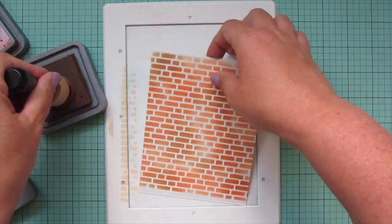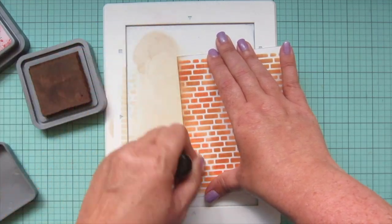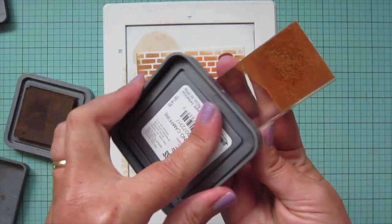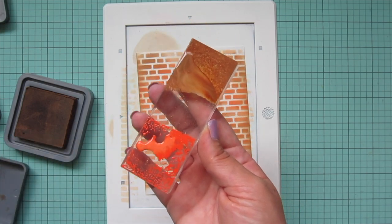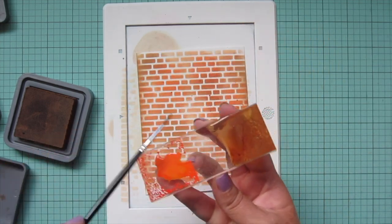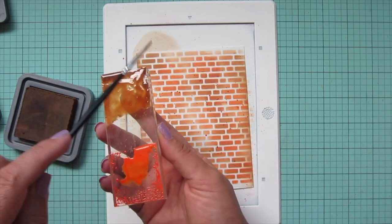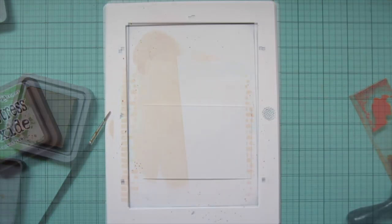I'm going to darken up the two sides of that — not the top and bottom yet since I'm trimming it down. Then I decided I wanted a more distressed look to this brick wall, so I pressed some of both inks onto an acrylic block, added some water, mixed it up with a thin paintbrush, and tapped that over the side to get some splatters. That just adds to that old aged brick look — bricks have their own unique imperfections and that's what makes them beautiful. I'll set this piece aside to dry.